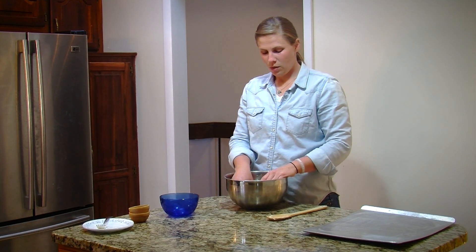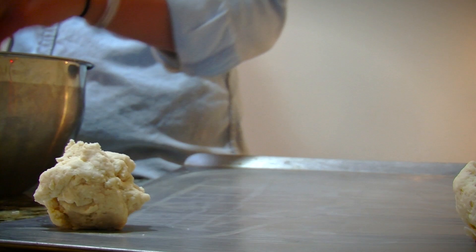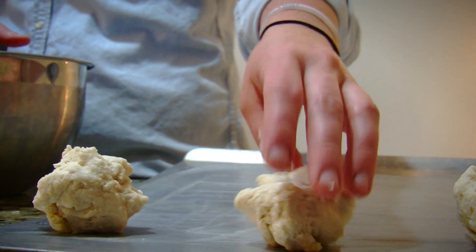Once the mixture's combined, you should have a sticky dough. If it's not quite sticky enough, you'll add just a little bit more buttermilk. Once that's combined, you'll drop it onto a buttered cookie sheet by the quarter cup full.